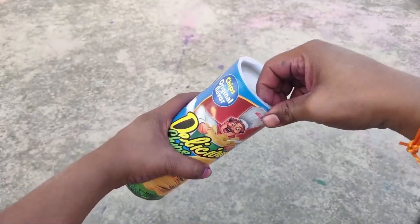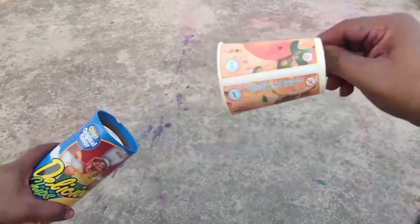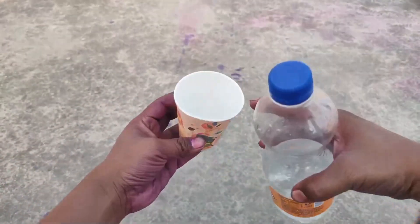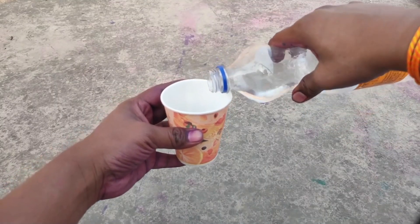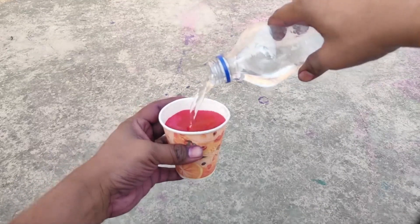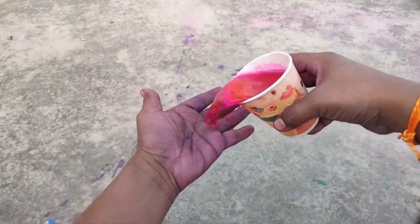Now the second product — this is the magic water color. Look at this: this glass is completely empty, there is no color. But when we add water in it, it will give color. Look at this — I am adding plain water in it. Look at this, it is showing a red color. It is very good. You will get it in the market for 50 rupees.